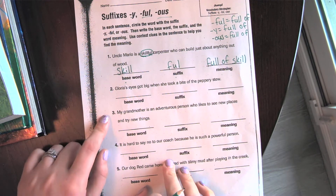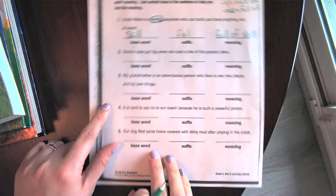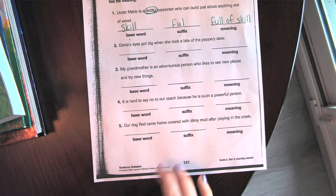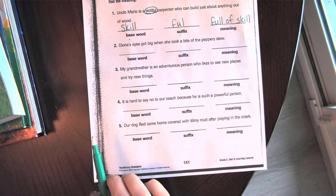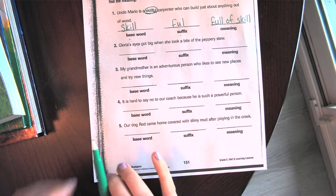We're going to do numbers one, two, and three together, and then I want you to pause this. I want you to write the base word, the suffix, and the meaning on your own, and send me a picture of it.